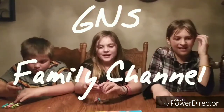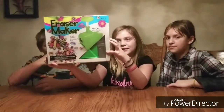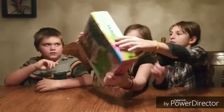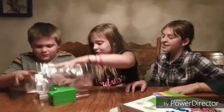Hey guys, welcome back to G and this family! Today we are gonna product test this eraser maker. We're all gonna use it. This looks so cool!